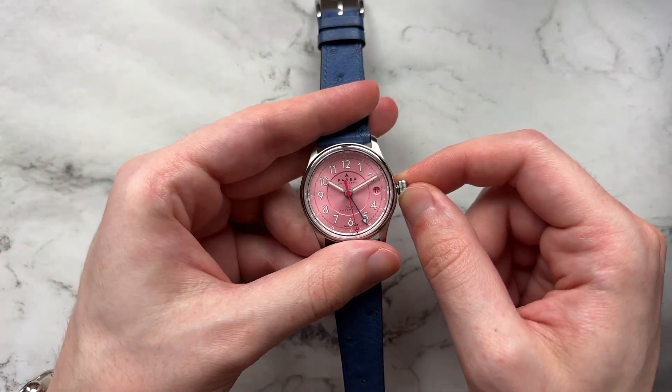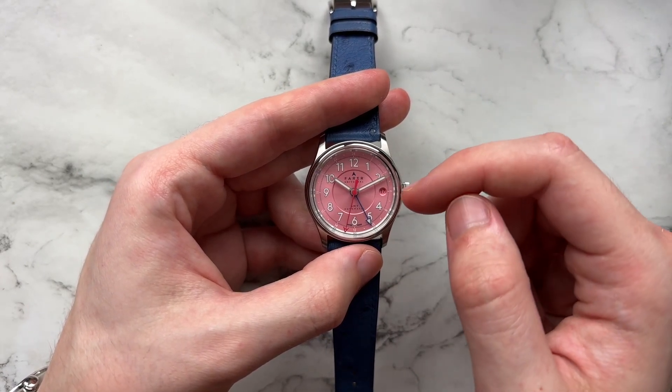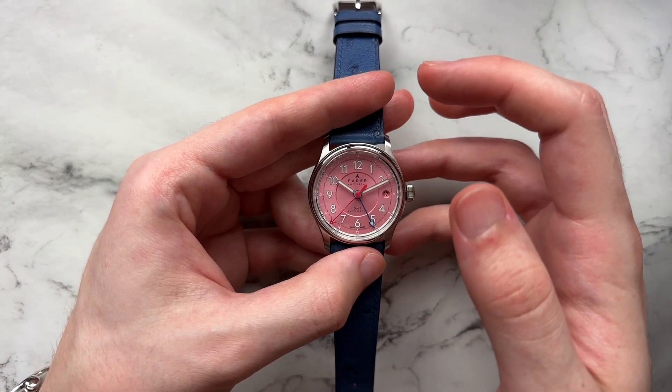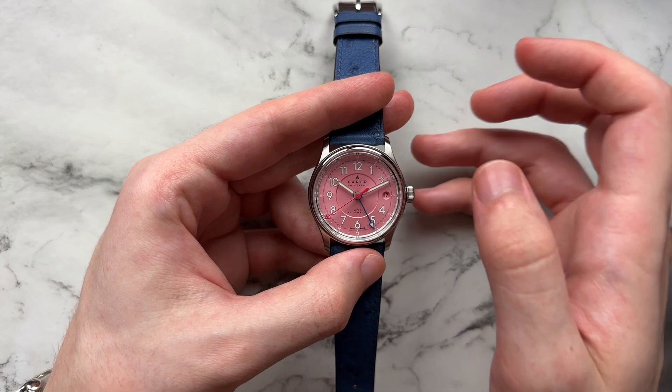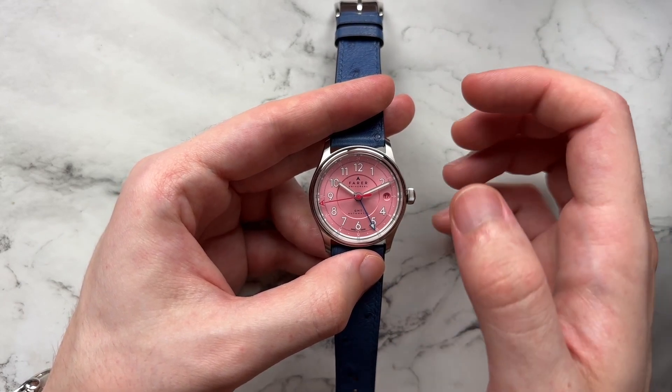Moving the minutes hand a little bit, we can see a circular cutout at 3 o'clock for the date window. It's nice because the date is color-matched — it has a pink tone just like the rest of the dial with a black date numeral. I think it ties in really well with the rest of the dial. It's very discreet; sometimes you don't really notice it's there.